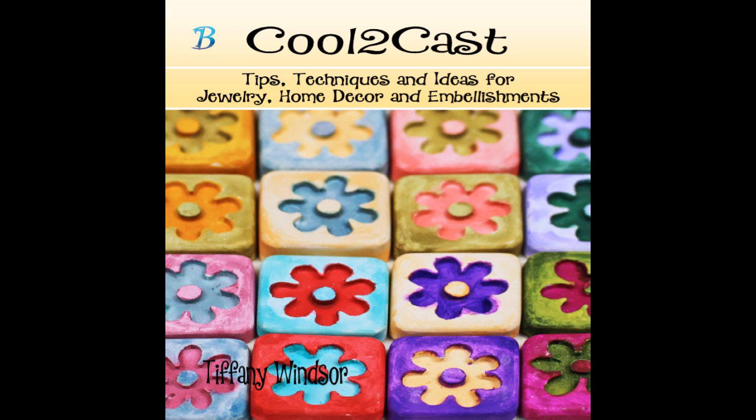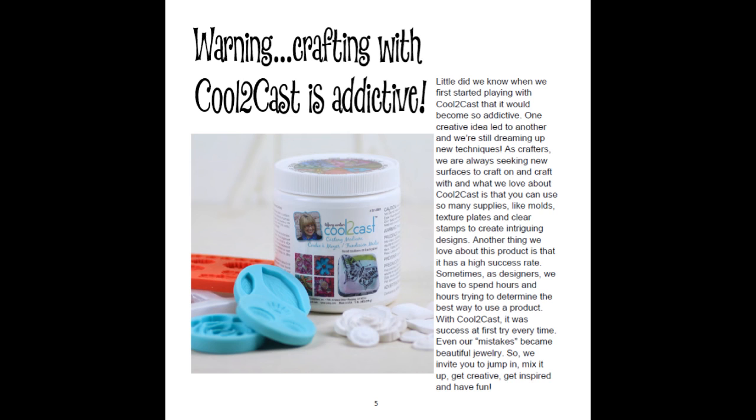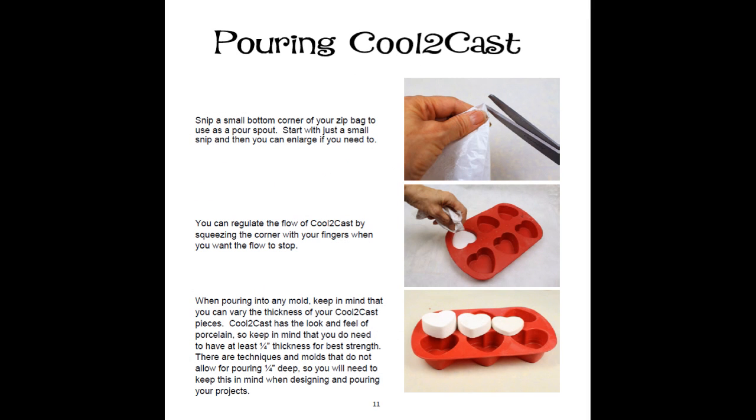With over 100 pages, I had the opportunity to get into every step of the basics of Cool to Cast. For those of you who maybe haven't heard of Cool to Cast — where have you been? That's why I'm so excited about this ebook, because it really is the best place to start. I do have a warning right at the beginning of the book: Cool to Cast is addictive — try it once and you won't want to stop. In this ebook I take you through the basics, starting right at the beginning of how to mix, pour, and sand with this casting medium.